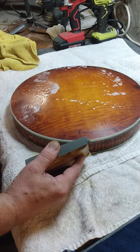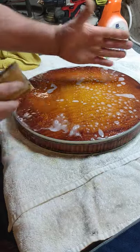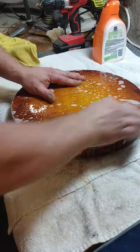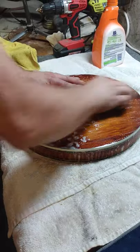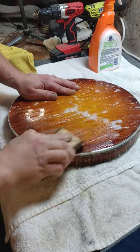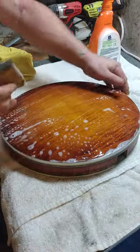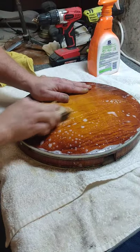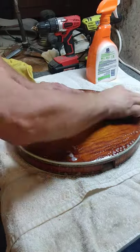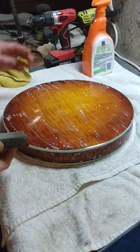I'll put a generous amount of water on my block and start at the edges, then do basically half of it. Once it gets this smooth, it starts getting sticky in a sense because the paper is sticking to the finish. Then I'll do the center really well. I'll flip this 180 because my left hand is a little bit sore, do the edges, do the whole thing. Then I'll spin it a quarter turn and do the same thing again.